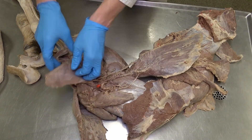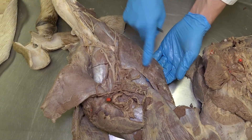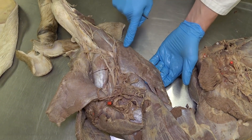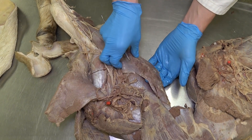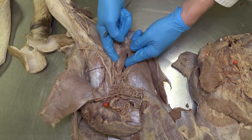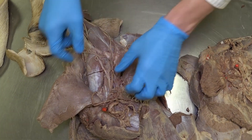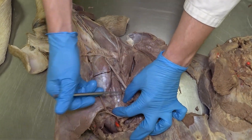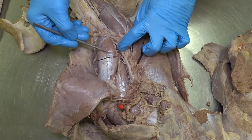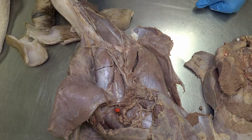Now we'll look at some of the other medial muscles of the brachium. This almost gracilis-looking muscle on the medial aspect is the tensor fasciae antebrachii. Just deep to that muscle, we see again the long head of the triceps brachii and the medial head of the triceps brachii. We can also see this very shiny tendon here, which is the coracobrachialis muscle.